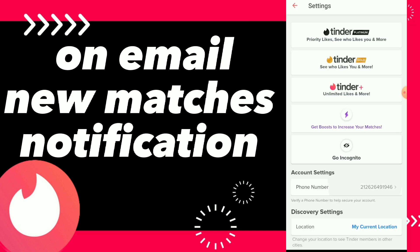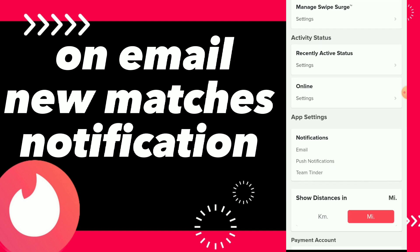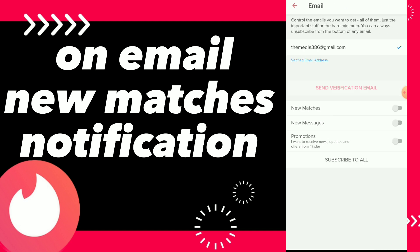Now you can scroll down and you will find your activity, you will find here app settings, and you can click on here. You can click on email, and here you can click on new matches and turn it on. So this is it guys, this is how you turn on email new matches notifications.